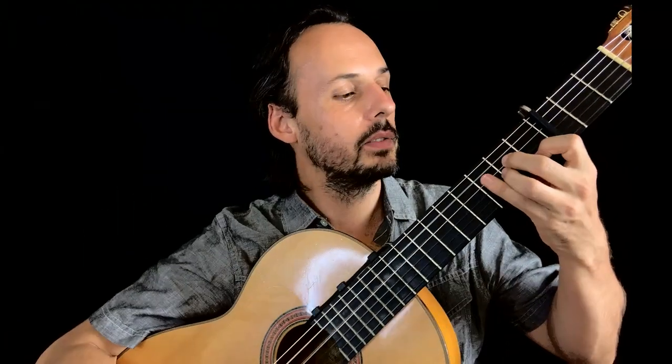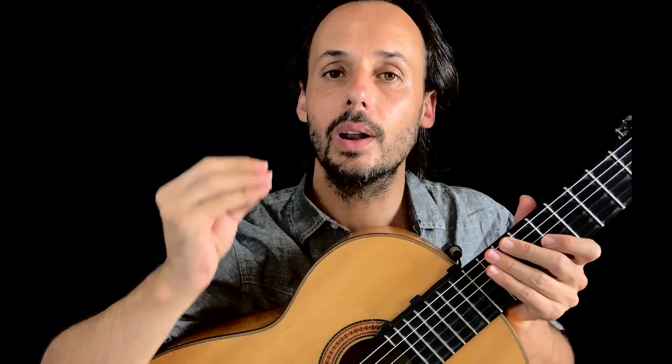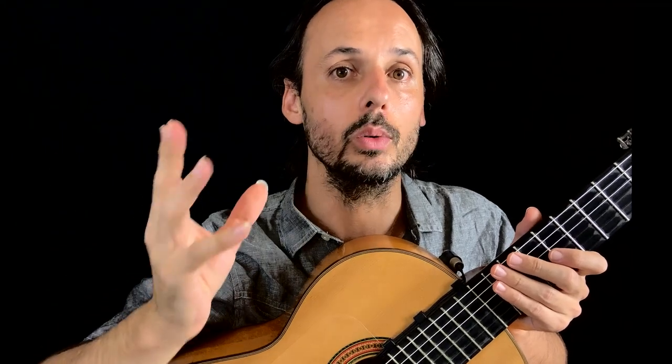You remember the four steps of the Andalusian cadence? But actually we don't need all four steps to make it sound flamenco. So let's have a look at the short Andalusian cadence — the short stairway to flamenco.